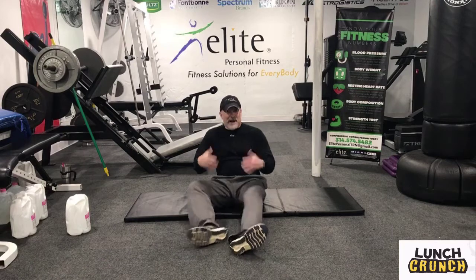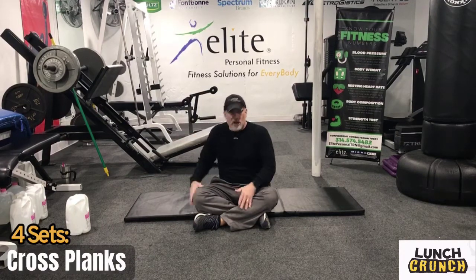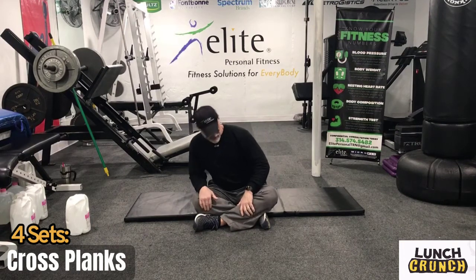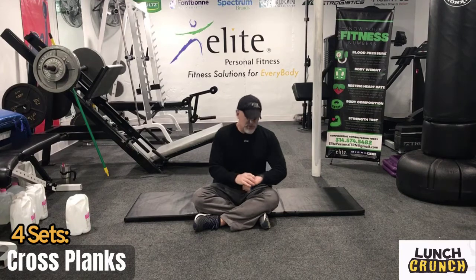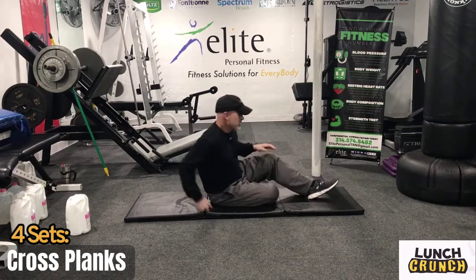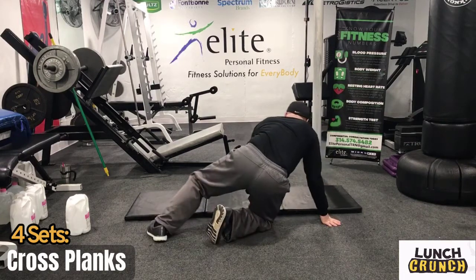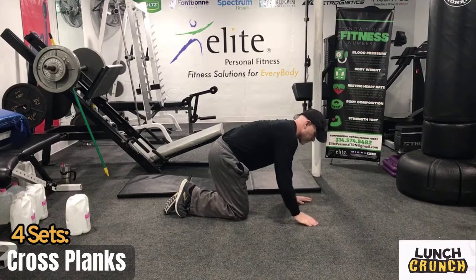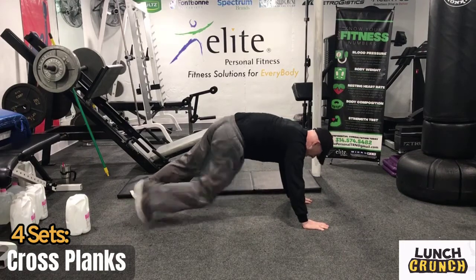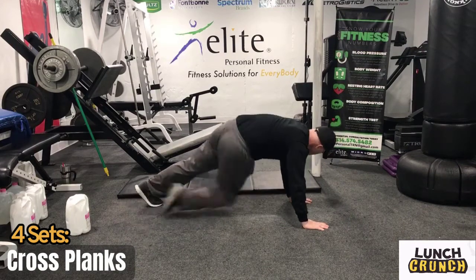This next exercise is going to engage the upper body a little bit. We're going to do cross planks. Hold up in a push-up position and drive the knees across the body for 20 seconds. We've got about 20 more seconds to rest, then we're going into push-up position — knees coming across the body. Work for 20 seconds, trying to twist those hips a little bit, squeezing the core every time.